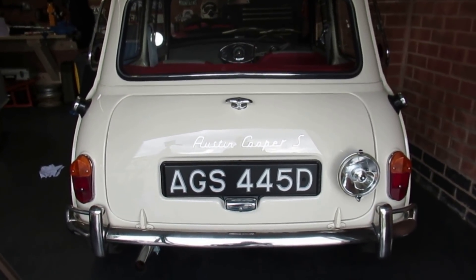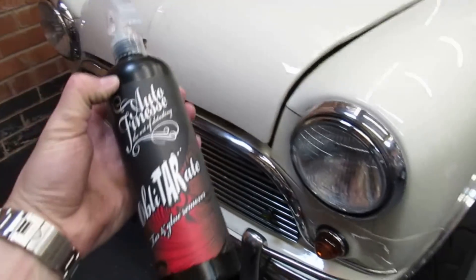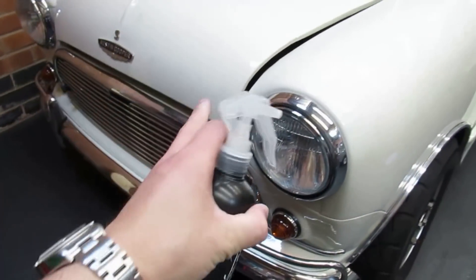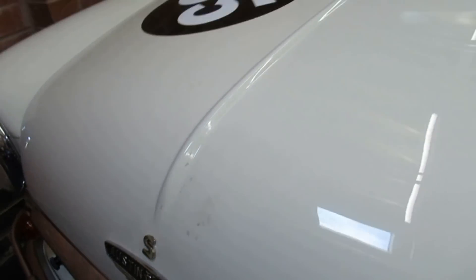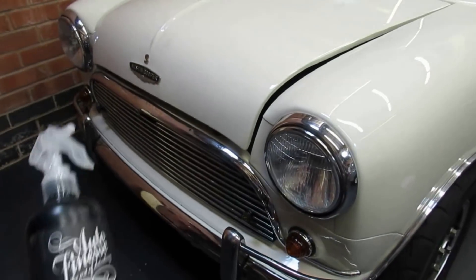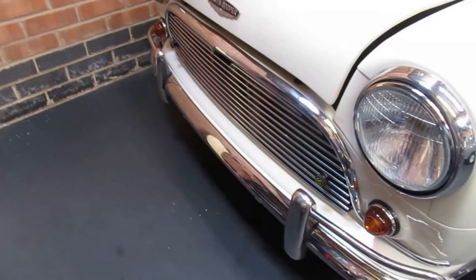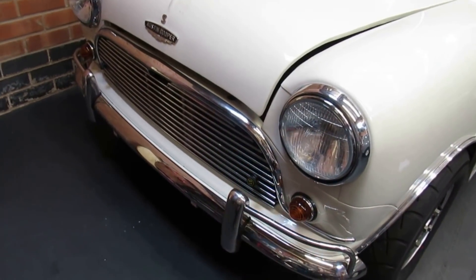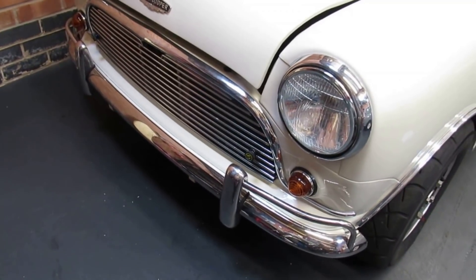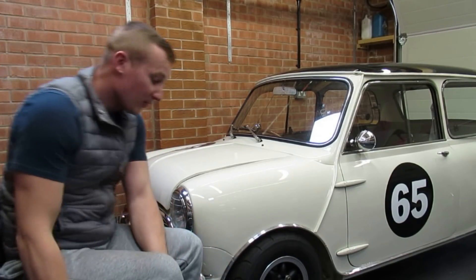That looks absolutely spot on. I've cleaned the area up as well — I used a bit of Auto Finesse Obliterate, just sprayed it on and it literally takes all the glue off. You can still see my dirty handprints; I didn't go too much because I haven't even washed this car yet. It's a real shame about that front plate but I'll speak to the reg plate company and see what they can do.